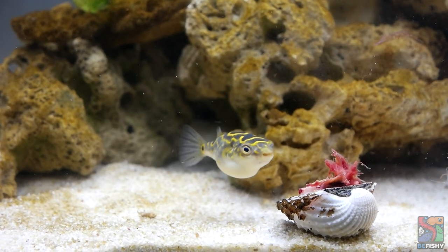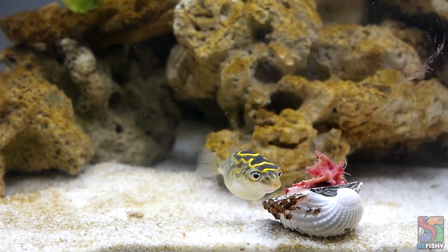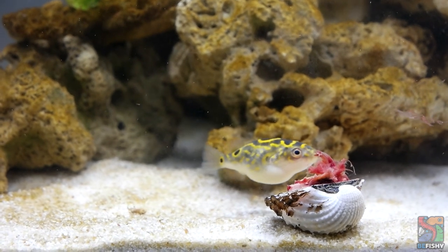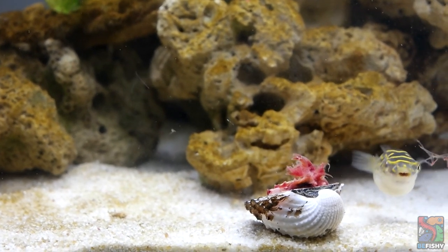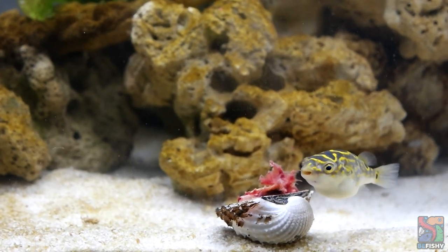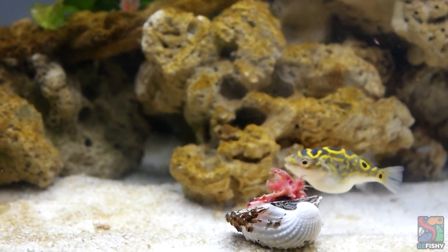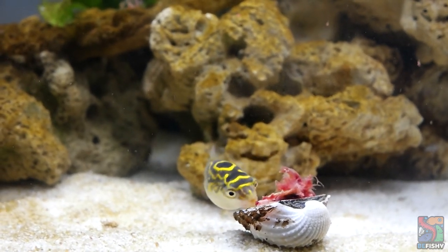Hey, it's your local fish keeper Sabrina! In today's video, we are going to dive into the world of figure 8s and how I care for mine. When I first got into the black hole that is pufferfish, my very first pufferfish was a figure 8 named Kacang. I had to rehome him unfortunately as he was giving me too much anxiety and stress at the time.